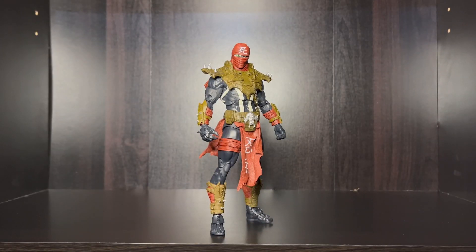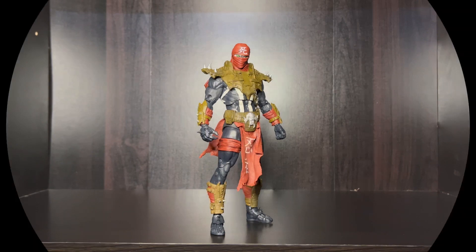What we're finna get into now is the articulation - so let's hit the articulation up right now.